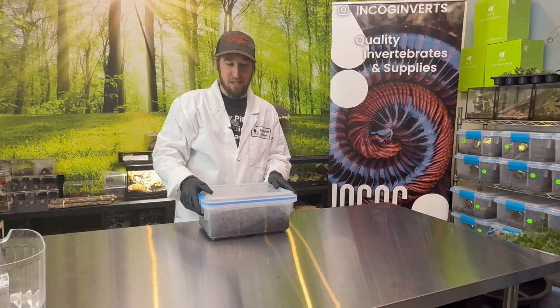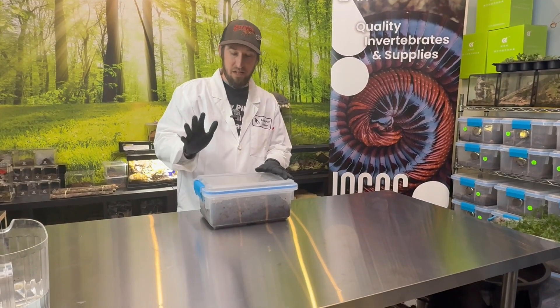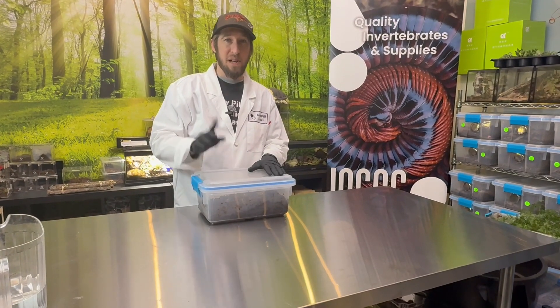Hey guys, on today's episode we're going to go over the dreaded dwarf white isopods and their impacts if they invade other colonies, and their actual useful purposes in your bioactive builds.